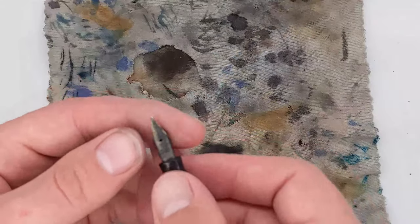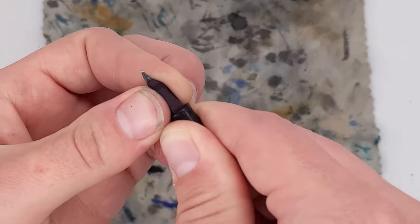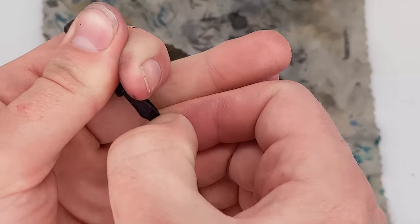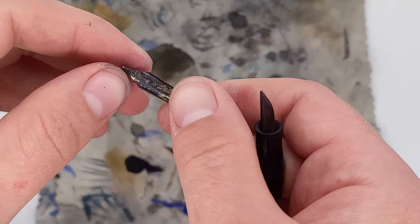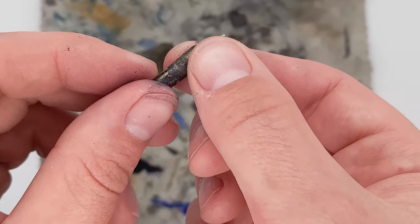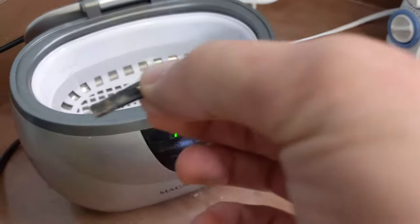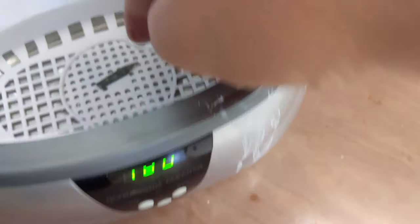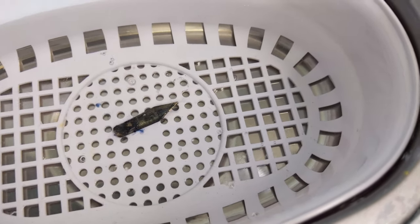Setting that aside, my next order of business was the nib, which wasn't aligned properly. So I pulled out the nib and feed — it wasn't too bad to get off. There's a better look at the nib; it looks really terrible but it's going to be pretty easy to polish up with semi-chrome polish. Before that, to get most of the hard dried ink off, I throw it into my ultrasonic cleaner for just a few minutes to see how much it can clean up.